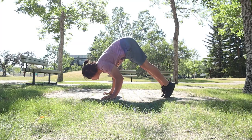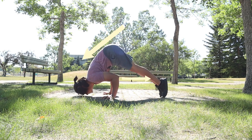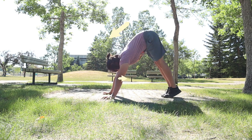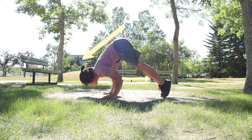Next progression is the pike push-up. In this exercise, make sure that the elbows are not pointing sideways, but should be pointing backwards. And make sure that you go up and down on a sloped line, not on a vertical line.